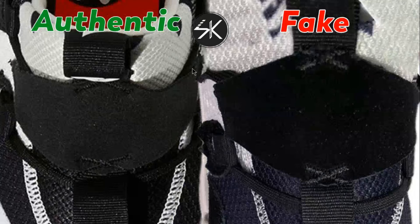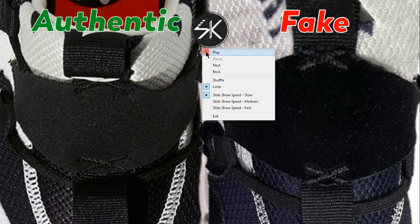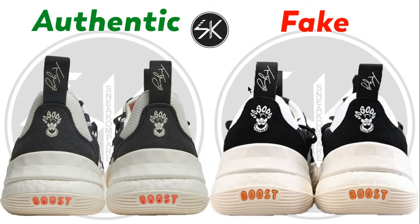Also, the stitching is thicker on the fake compared to the authentic in this area too. Both stitches on the fake are thicker, while the authentic has thinner, smaller stitching. Moving on to the back of the shoe.